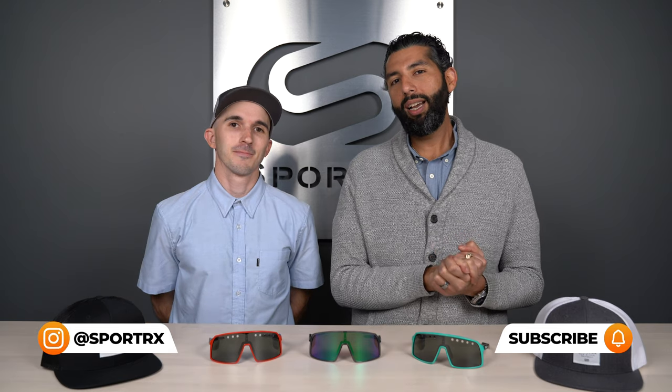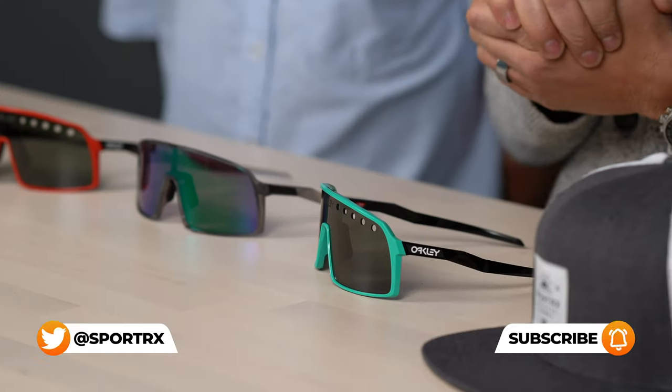If you're liking this type of content, you should subscribe to our YouTube channel because we're always talking about the freshest, dopest Oakleys and sunglasses out there.